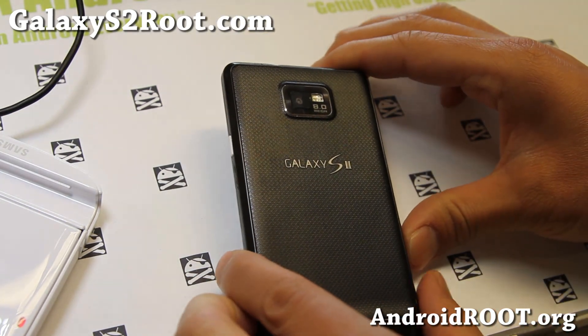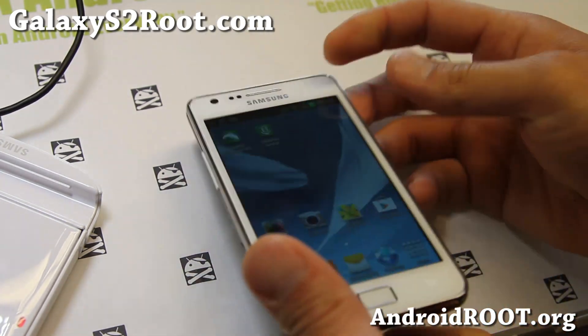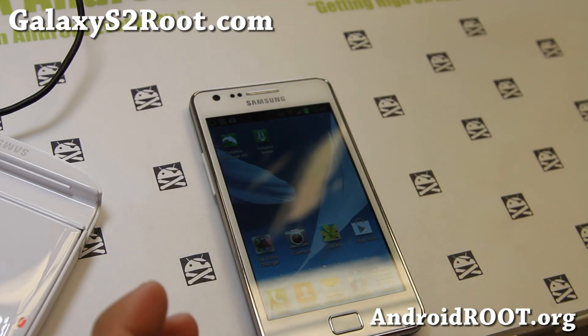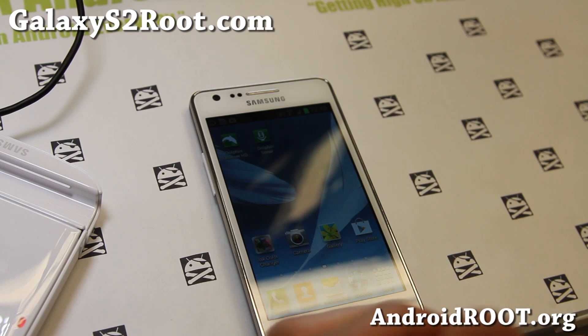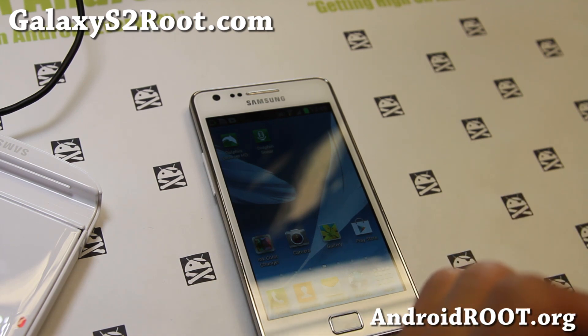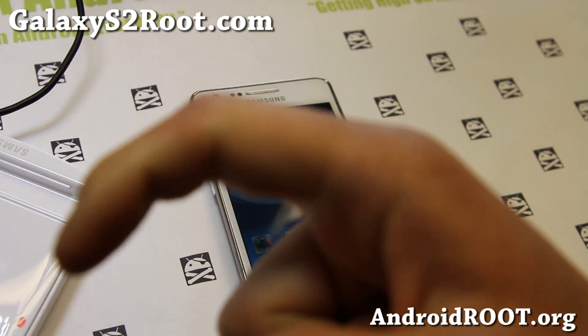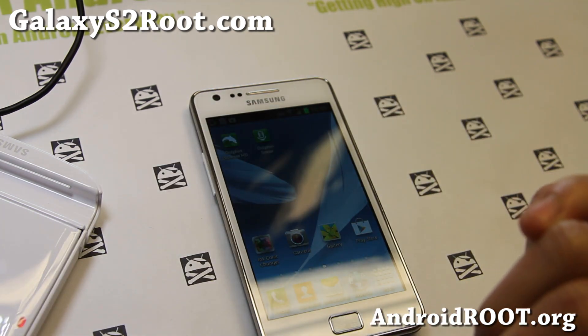Please do not flash this on any other Galaxy S2s. Thanks for watching this video. If you have a Galaxy S2, don't forget to sign up for my email list at GalaxyS2Root.com — we update you once a week with ROM of the Week tips, facts, and more. If you're on YouTube, please hit that like button and subscribe. Have a great week, folks, and I'll see you guys later.